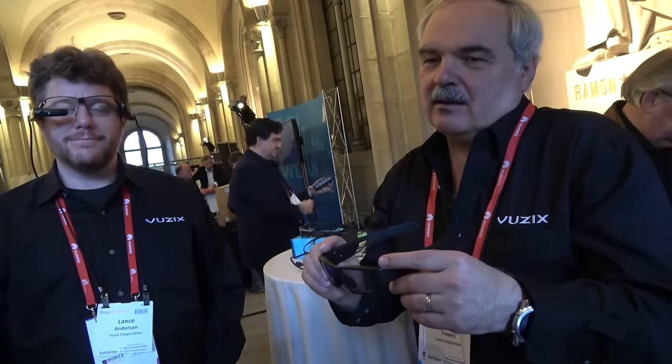How much can we hope for? It's all about mass production. Are you going to get there? You have big partners already. We just announced a great relationship with our friends at Toshiba. There's a who's-who list of partners using our products — big companies. Vuzix is a public company on the NASDAQ.